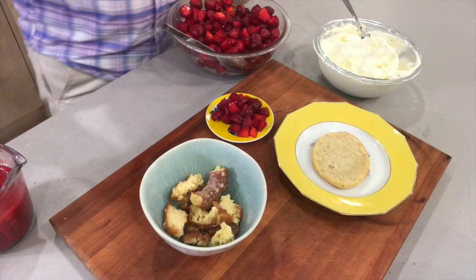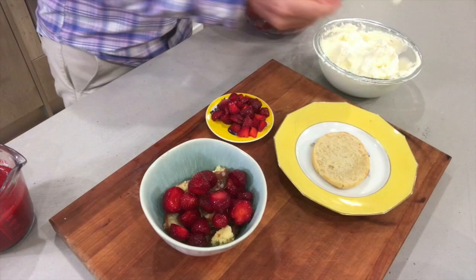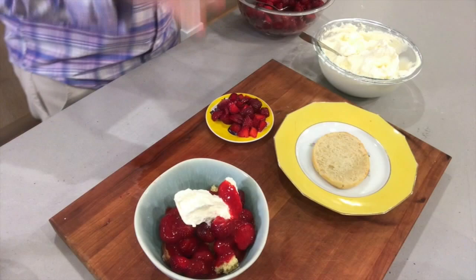Time to assemble these. I've got two different options — one more rustic, one a little fancier. The rustic one is the old-fashioned donut that I just broke up into pieces. I'm going to spoon a bunch of beautiful strawberries over this, a nice dollop of whipped cream, and of course a little bit of the sauce just to go around. Very simple, really rustic.